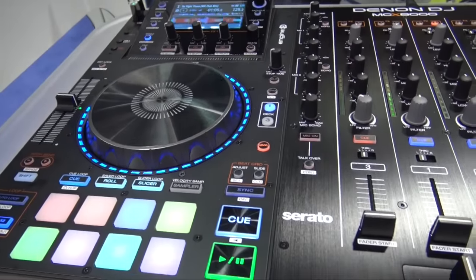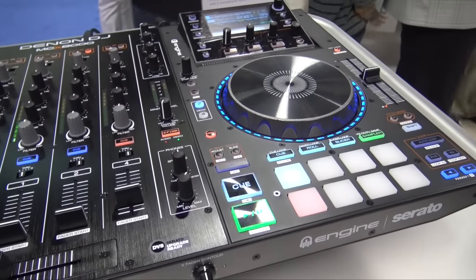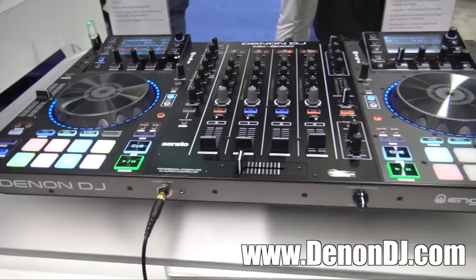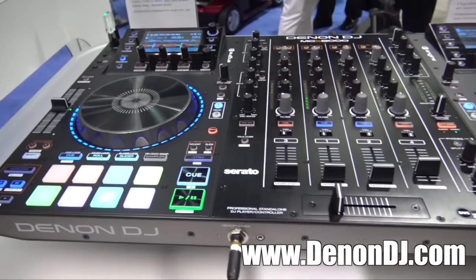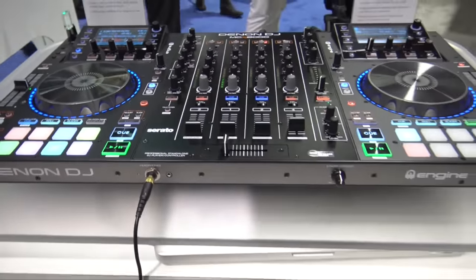And it's nice that for a smaller gig, you can just throw some tracks on a thumb drive and get the party started without bringing your computer — great flexibility for standalone operation. For more information, check out denonDJ.com — right on the front page there's a big NAMM heading that will take you right to the MCX 8000 page. We're at NAMM 2016.